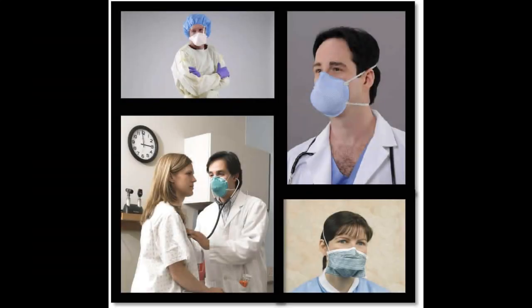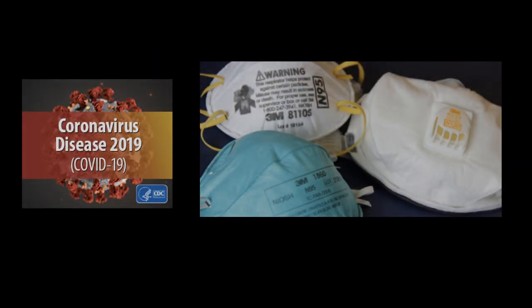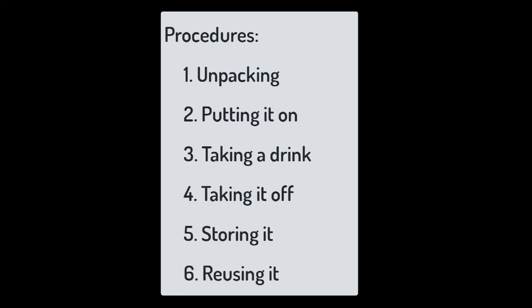There are many masks out there, but we'll focus on the CDC NIOSH-approved N95 respirator. The procedures we'll go over will be unpacking the respirator, properly putting it on, how do you take a drink, and of course, how do you remove the respirator and store it.